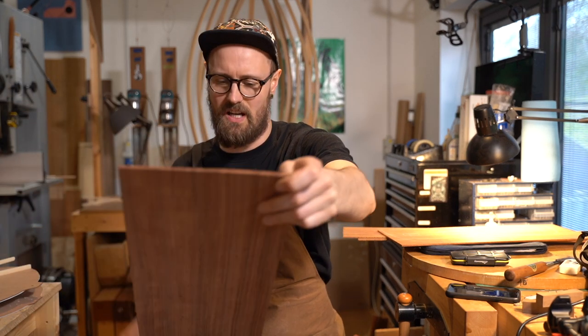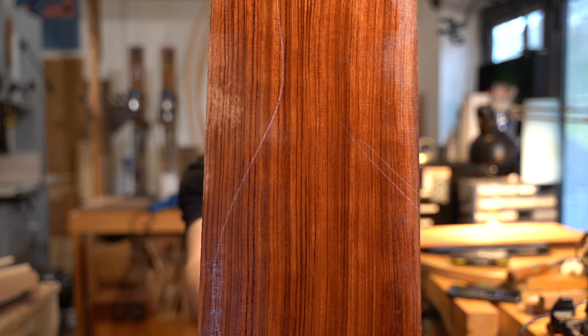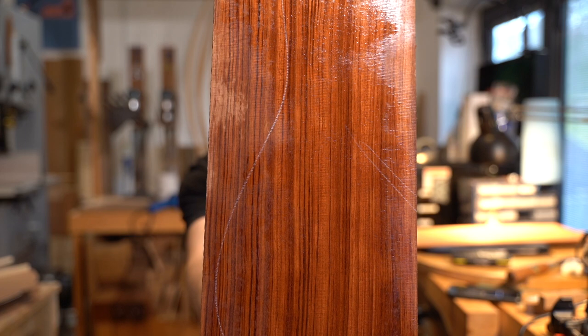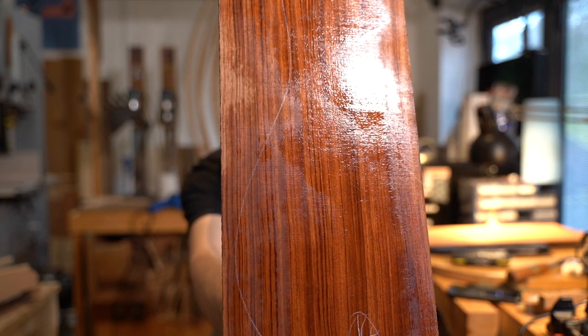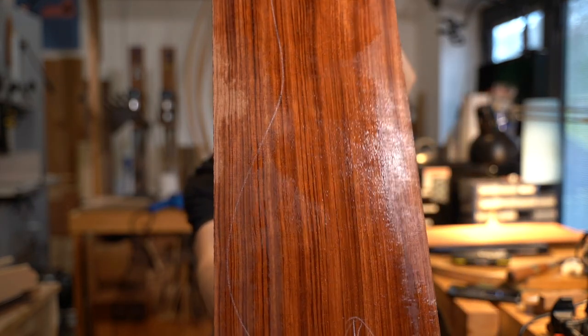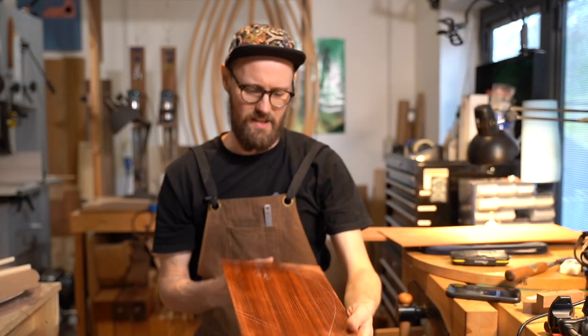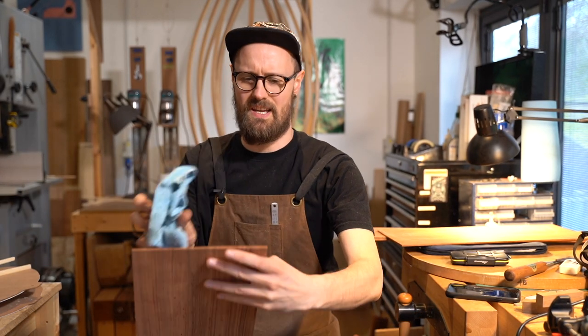It's got a similar color to padauk — not quite as vibrant — but it's got a little bit more going on with those darker veins, the black and the deep brown. Really nice. I think that'll make a very lovely guitar indeed.